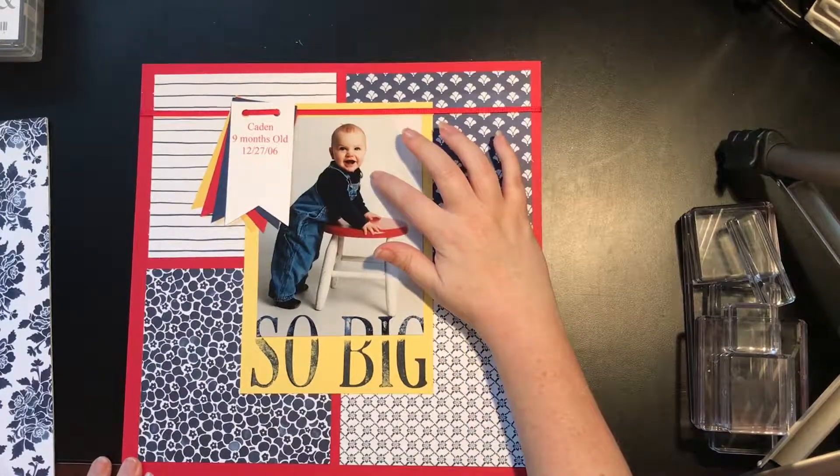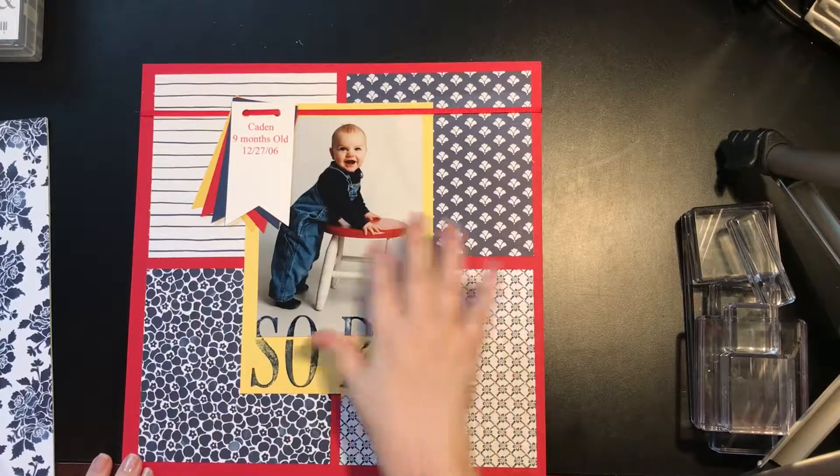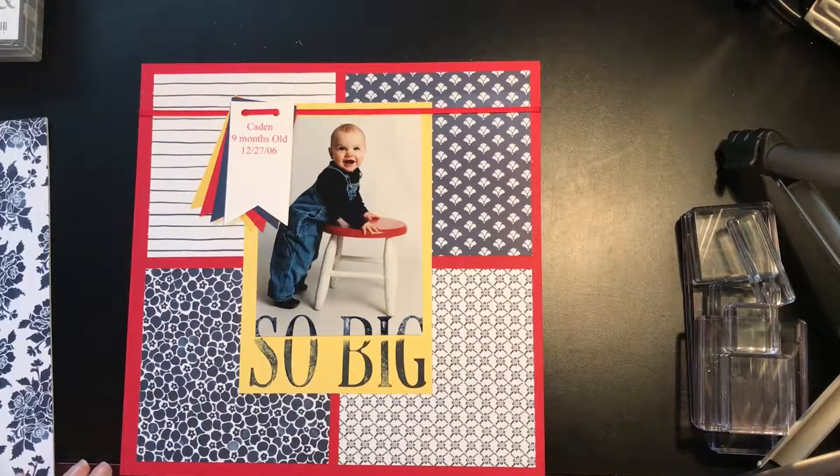It's my youngest son, Kaden, who just turned 11, and this picture was from when he was 9 months old. You can see I'm really far behind in my scrapbooks, and that's okay with me. I just do it when I have time to do it, and that's the best we can all do.